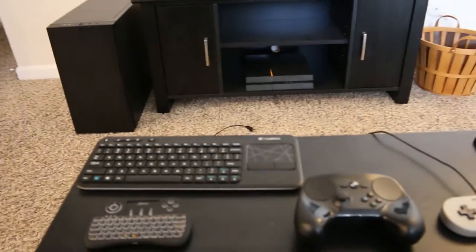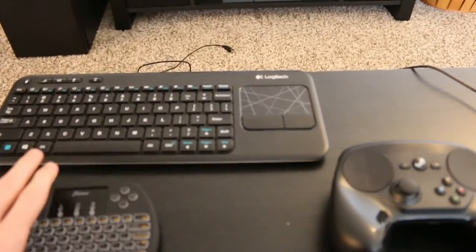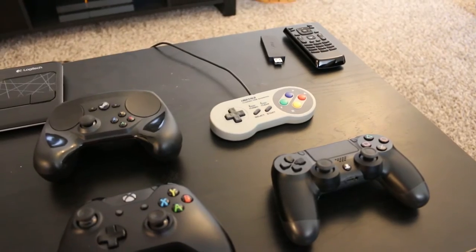The peripherals we're going to need can be broken down into two subsections. We're going to need a keyboard or control device, and I have a few options here. And we're then going to need a gamepad of some sort to replace the consoles and the gamepads that come with them.